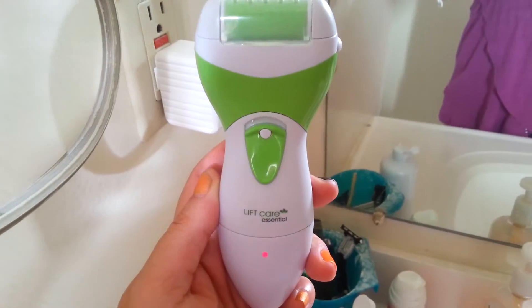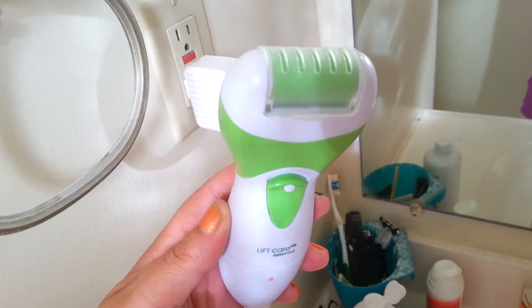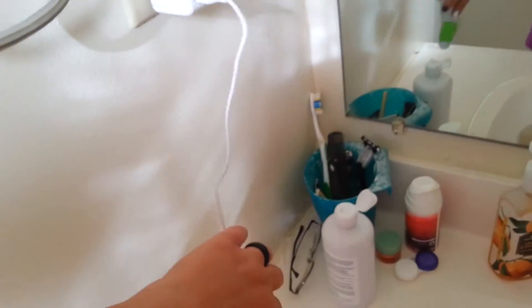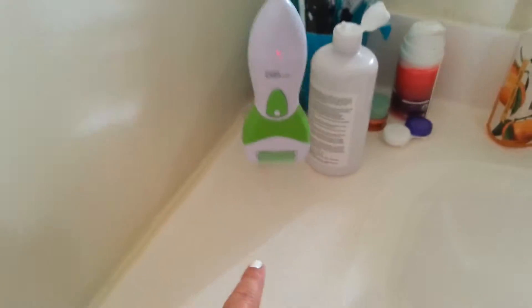Hey guys, Killer Jules here. We're doing the Lips Care Essential. This is a rechargeable foot file — it's electric. I wanted to show you though, this cord, the USB charging cord is very short.